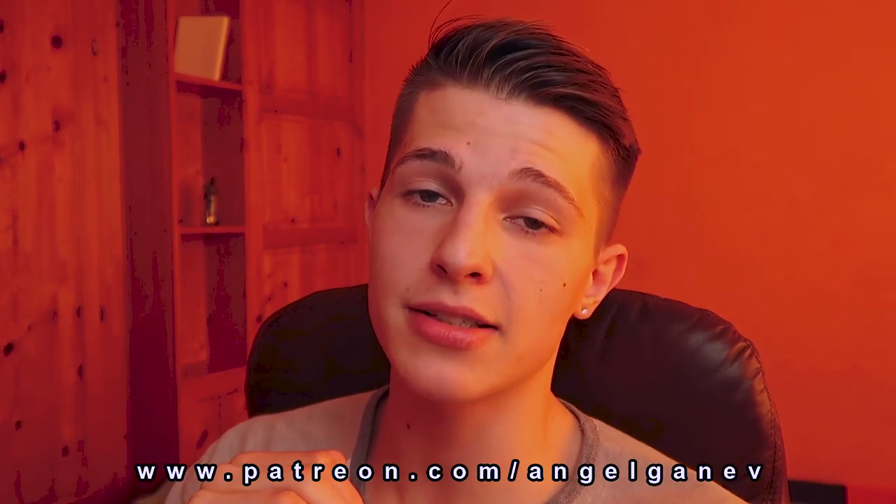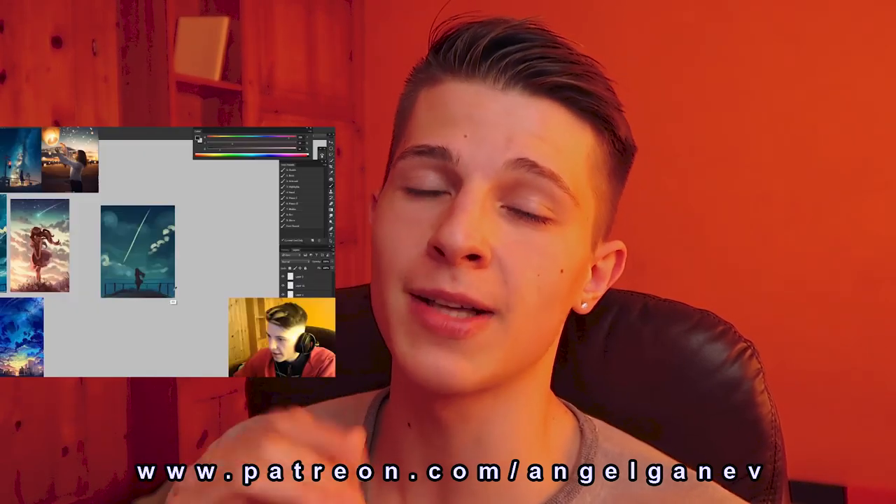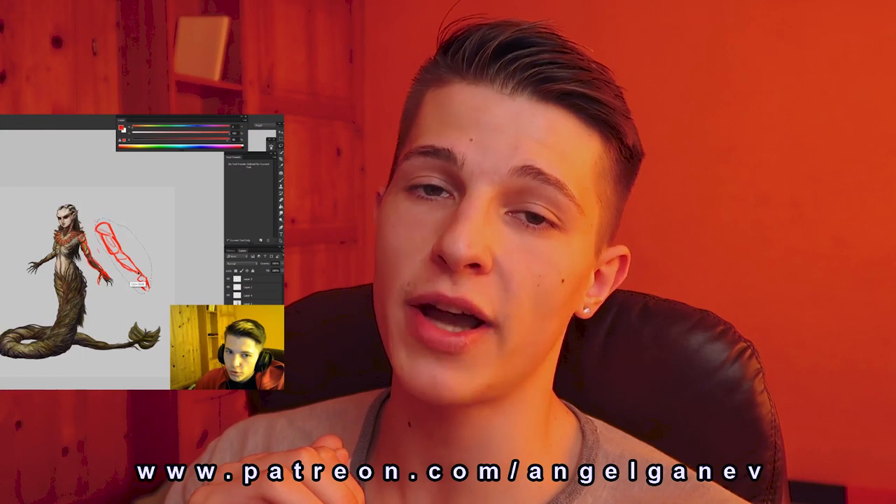So check me out at patreon.com/angelganeth. I do live streams, I critique your work, I answer questions, I do a personal mentorship where I suck your dick — I mean, not really though, but you know, $50 is $50. And I really wanted to take this time to thank all of my 28 patrons for supporting me and allowing me to stay home and create these videos for you, because otherwise you might be watching me right now doing other types of videos on another website that ends with 'hub.' So thank you.